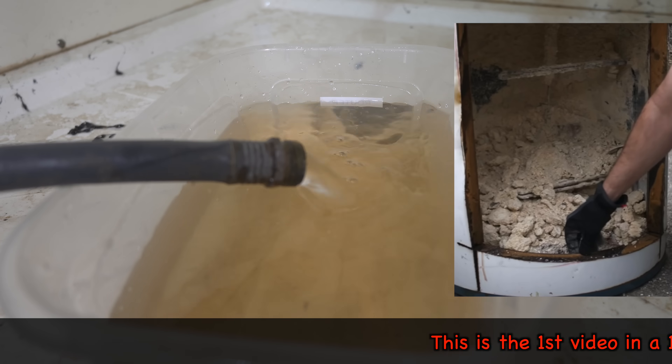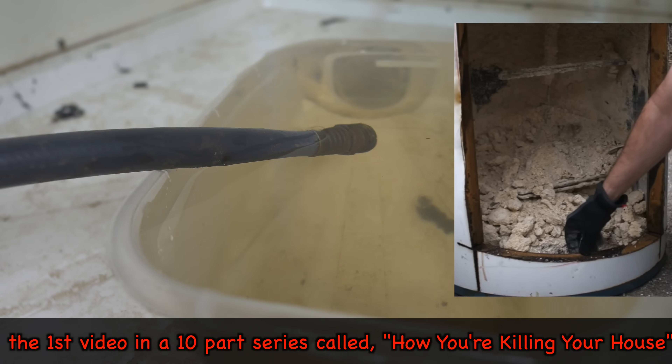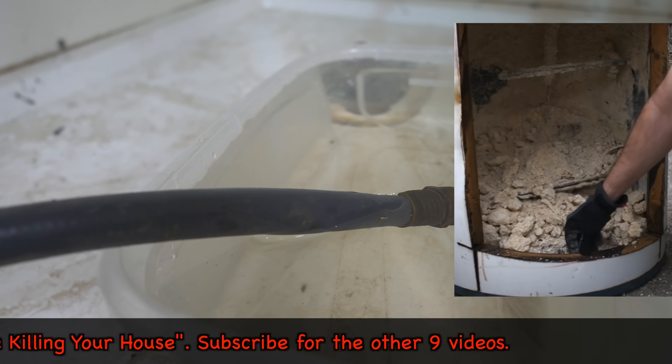All of these minerals, sediment, and rust will gravitate to the bottom and cause it to start to corrode, and also reduces the efficiency by causing an insulation barrier from your heat source to your water.